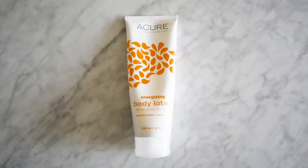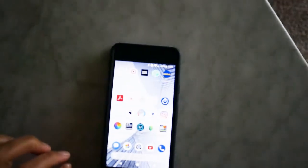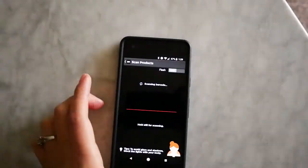My third favorite for January is this lotion by Acure. I found it through using that app and it rates at a three instead of a seven. This is an energizing body lotion with mandarin orange and argan extract, and I'll use it if I shower in the morning to midday.